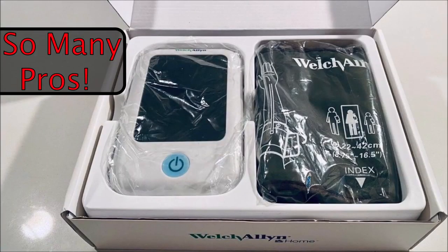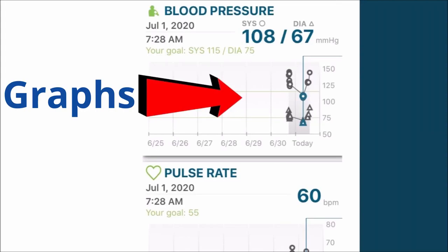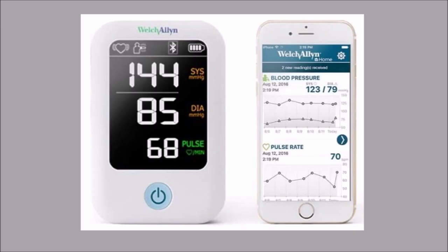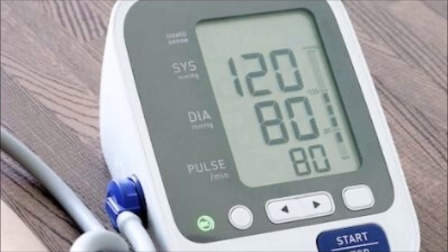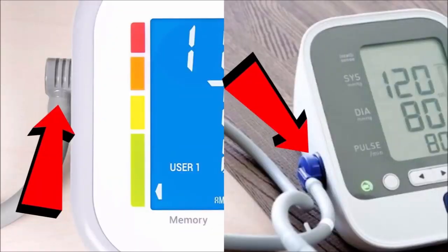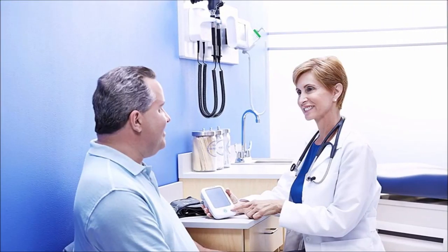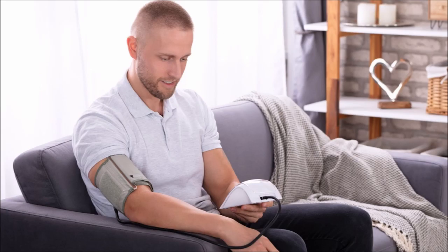That being said, there are so many pluses. The app will store all your readings and keep them in lists, graphs, and generate reports which you can email to yourself or your doctor. The display has a dark background with easy-to-read large numbers with high contrast — not that gray-on-gray you see so much with other monitors. It's easy to use, has quality parts like the metal air hose connector while others are made of plastic. But the most important are the quality and accuracy of the device, which is why I highly recommend this monitor to anyone. It makes no sense to monitor your blood pressure at home if it's not going to give accurate readings.